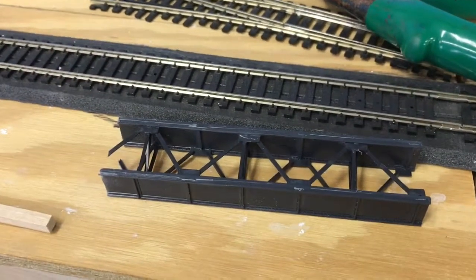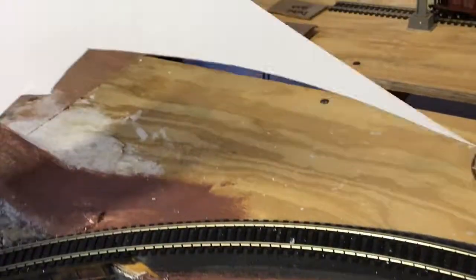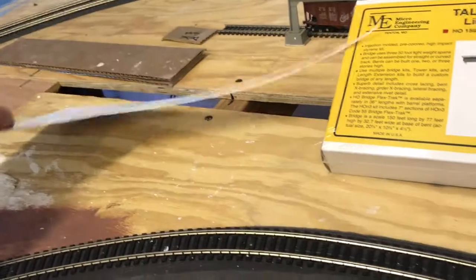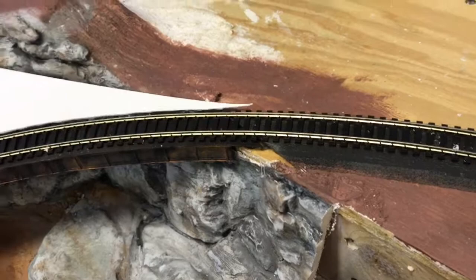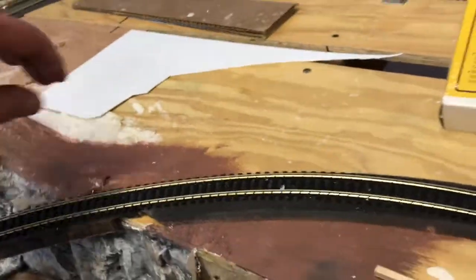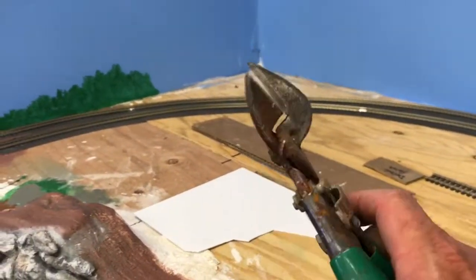One kit gave me those pieces to do the girders. Here's what I had left because I tried to build it straight first and I didn't like it — couldn't do it. Anyways, I took a piece of styrene and you can see right here — this is the actual piece I cut out — there's the curve.